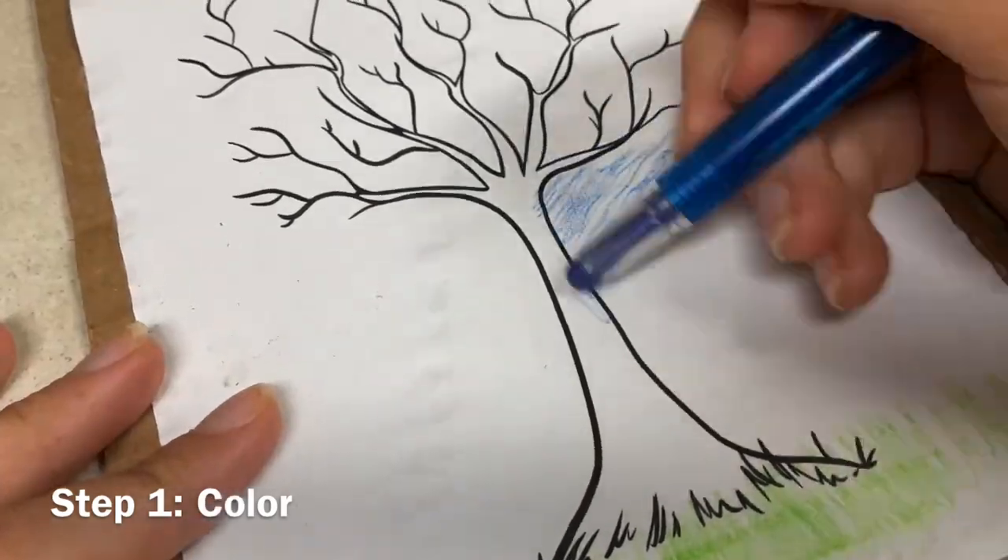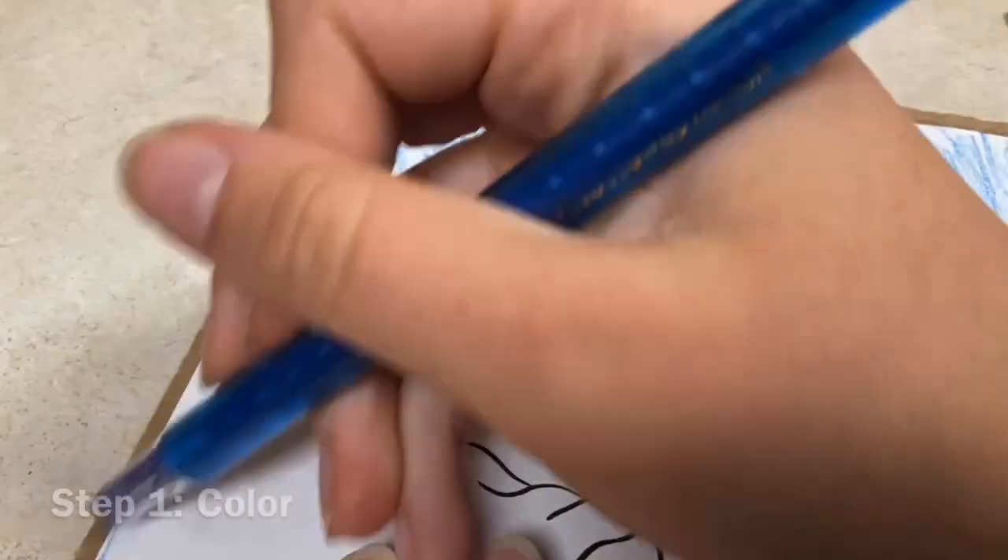Step 1: Color your tree, the grass, and the sky. Step 2: Glue your tree onto your cardboard.